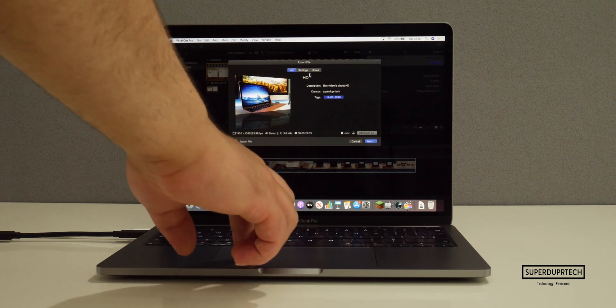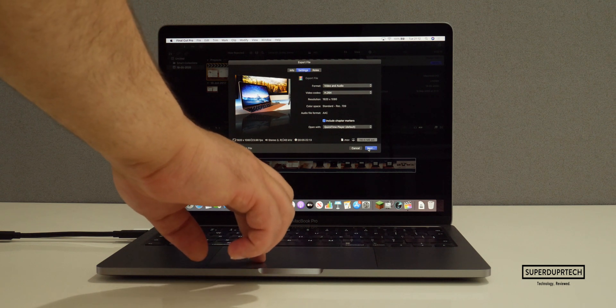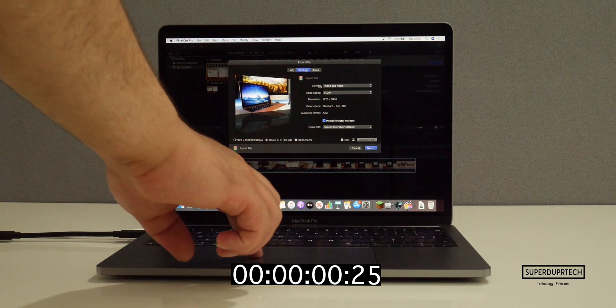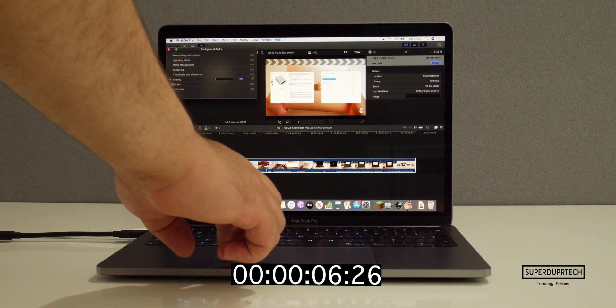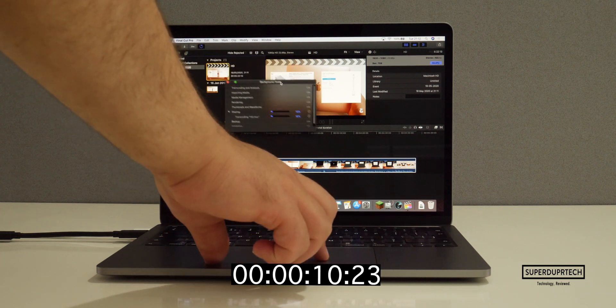As standard, you still get 8GB of LPDDR3 RAM, which runs at a speed of 2133MHz — the exact same as the one found in the previous model. As it's running the same processor, you will also find the integrated graphics to be the same. With this particular model, you get the Intel Iris Plus 645 graphics.